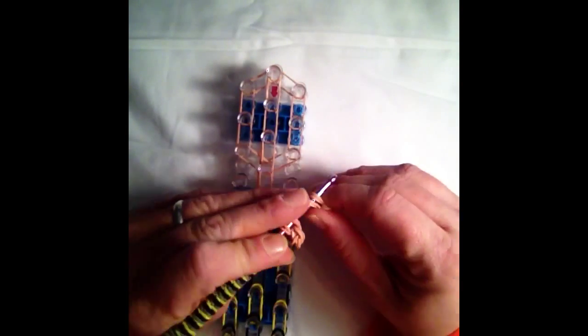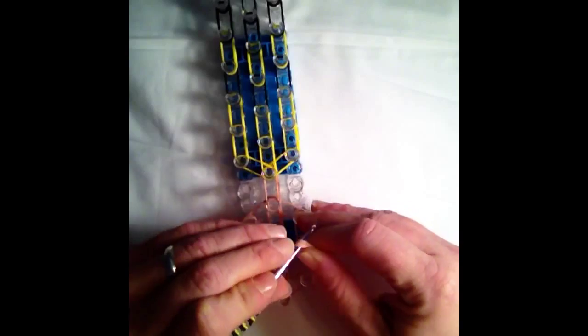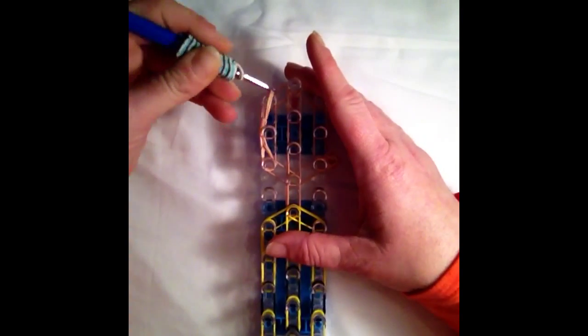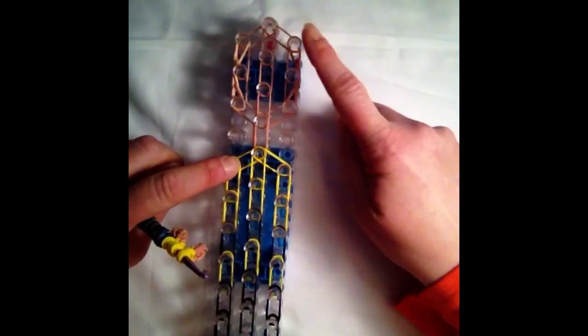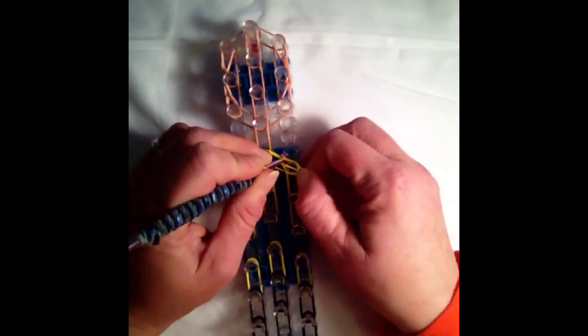Now we can go ahead and add on some of our attachment pieces. We're going to take our face extensions and attach them to the third peg down from the top of the loom, putting one on the right and one on the left. Then take your hook, go through all three loops of the capping band, and pull that up to the top peg on both sides, just like that. Then taking his arms, we're going to attach that to the two shoulder pegs, which is the fifth peg from the top of the loom, putting one on each side.